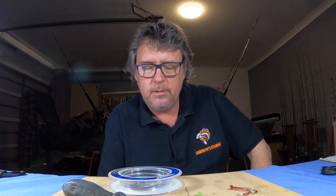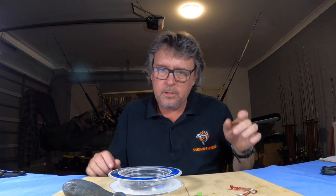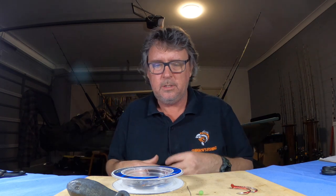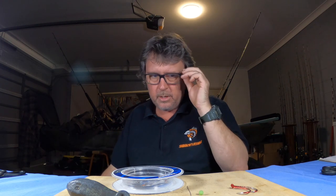Welcome back to number eight of the how-to series. This one is just a fishing rig. I've done a video on this before but it was one of my first videos and the picture quality wasn't very good — back in like 360, not 1080. So this is just an updated version of that. This rig is my all-around favorite nighttime live baiting rig. It works extremely well on Jewfish and very well on snapper. Basically it's a Paternoster sort of rig.